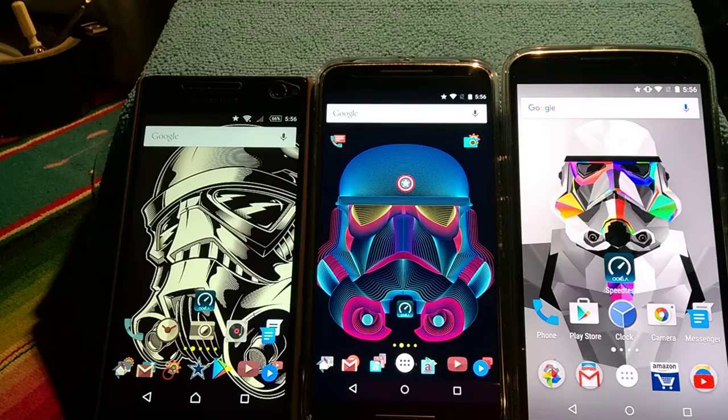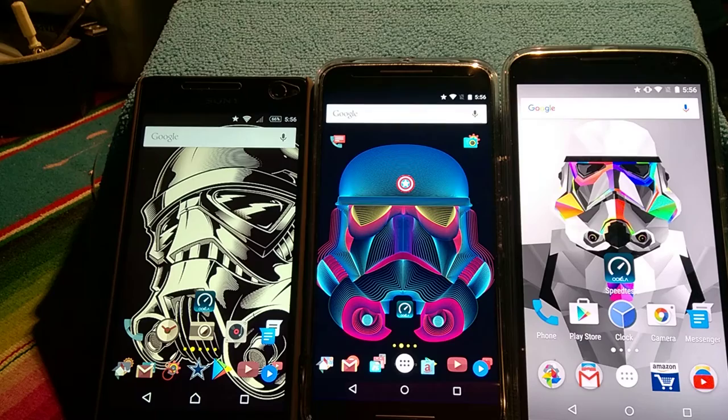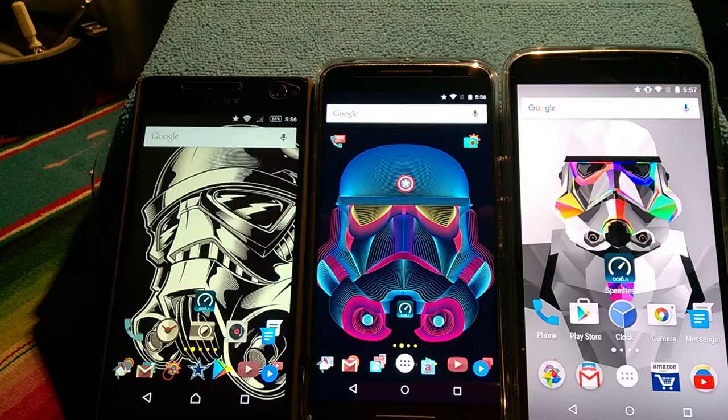Hey, welcome back to My Project 13, everyone. In front of you I got three devices: my Nexus 6, my Motorola Pure Edition Moto X third generation 2015, and the new Sony Xperia C4. I have unboxings on all these devices — the specs are on those videos, so if you want to check them out please do and leave some responses so I can get some conversation started. I love doing that.